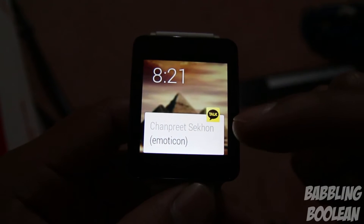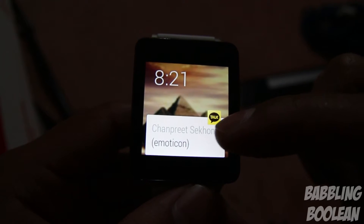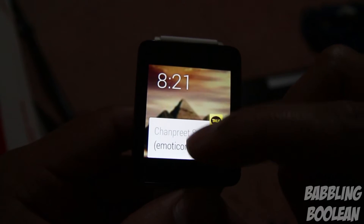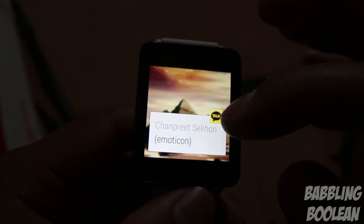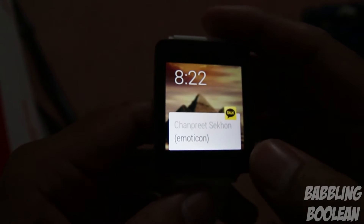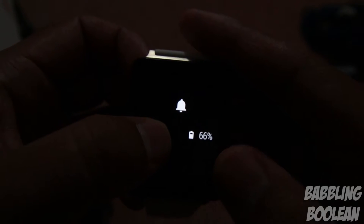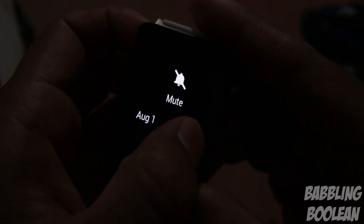This is the main interface. There's a notification here from my smartphone — I received a message on KakaoTalk. If I swipe up it gives a bigger preview; since it wasn't a large message, the preview is small. If I swipe down from the top on the main notification screen, I get the battery percentage, the date, and an option to mute.